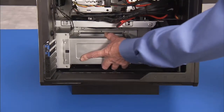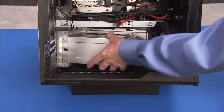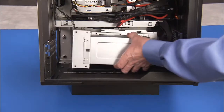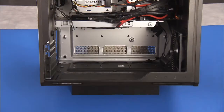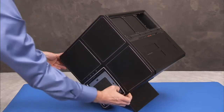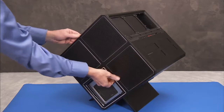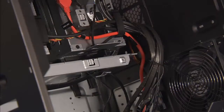Remove the power supply cage, the lighting cover, and the back cover. And the optical drive.